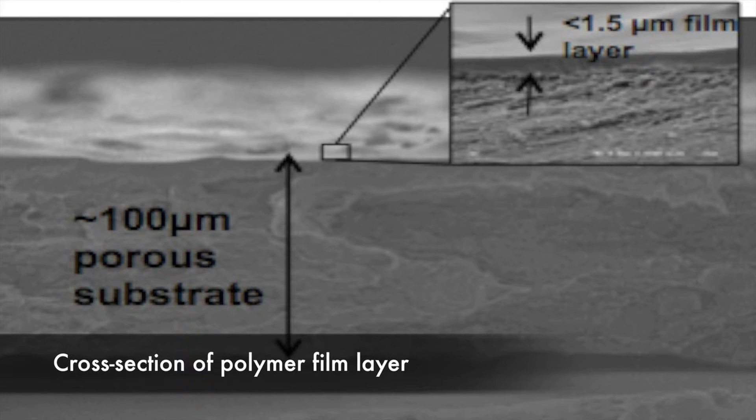This film is on the range of one to two microns thick — one one-hundredth that of a human hair. This film layer is made of a special polymer that is hydrophilic in nature, meaning that it wants to draw in water vapor, a bit like a sponge.